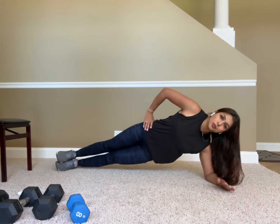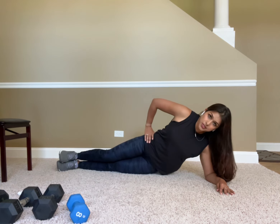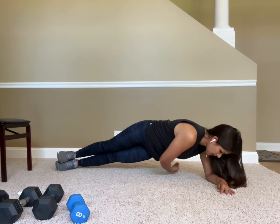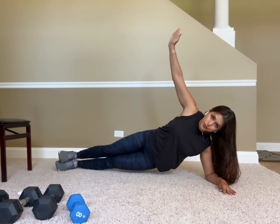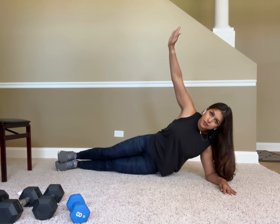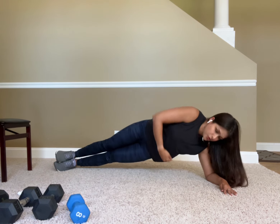If you subscribe to my channel you'll be able to see these movements individually broken down. But a side plank dip is this motion here, and a reach through is this motion here — so a side plank dip to a reach through looks like this. I'm going to come all the way up and reach through.